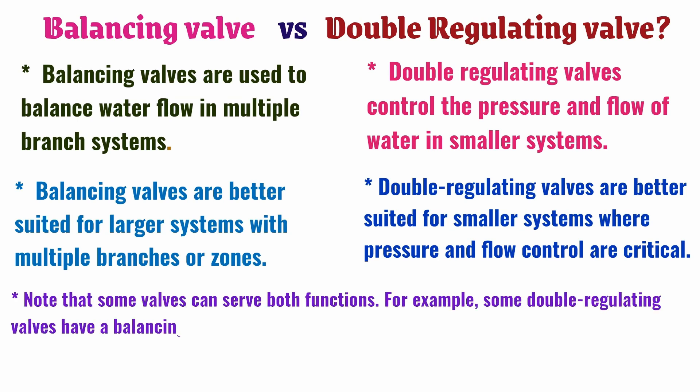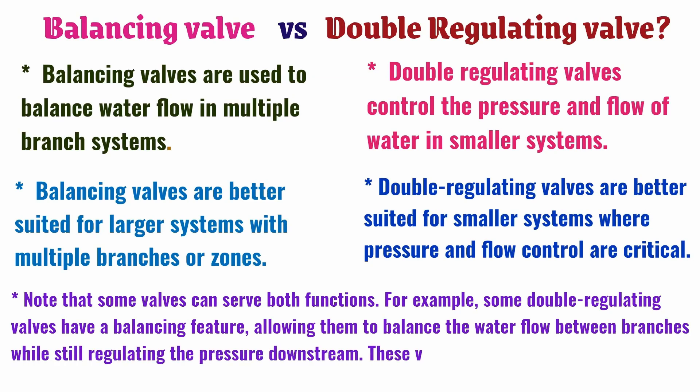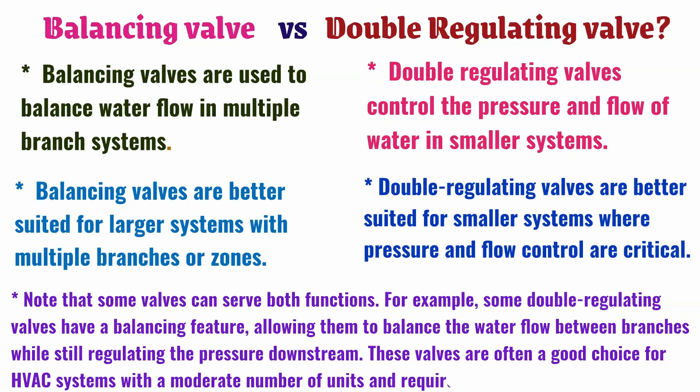Note that some valves can serve both functions. For example, some double regulating valves have a balancing feature, allowing them to balance the water flow between branches while still regulating the pressure downstream. These valves are often a good choice for HVAC systems with a moderate number of units that require both pressure and flow control.